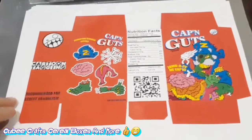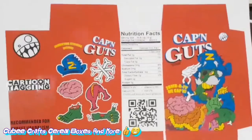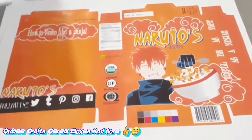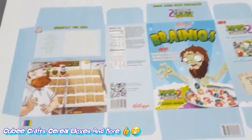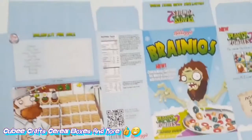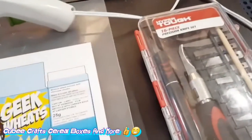Hey everybody, how y'all doing? I'm back to do some new little designs. I'm making these little cereal boxes — I printed out a whole bunch of cool little cereal boxes. I'm about to start cutting them out, folding them up, and gluing them with a glue stick. I have my Hyper Tough knife set ready to go.